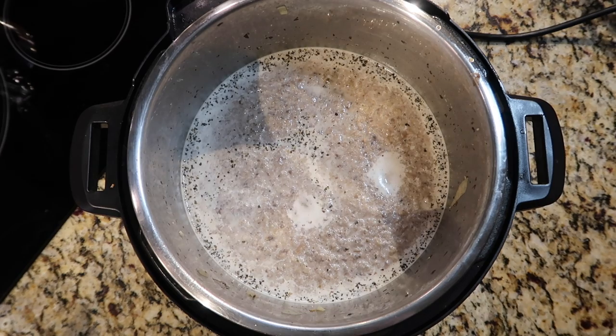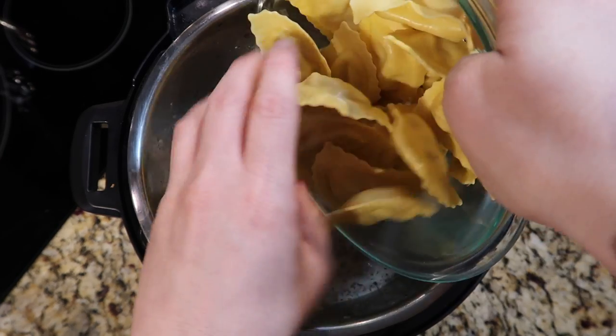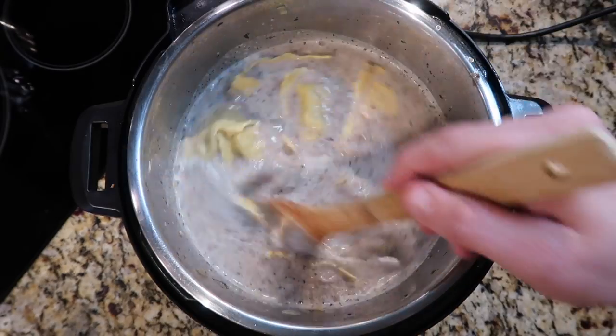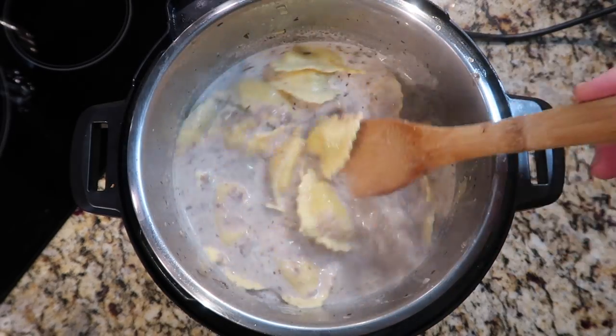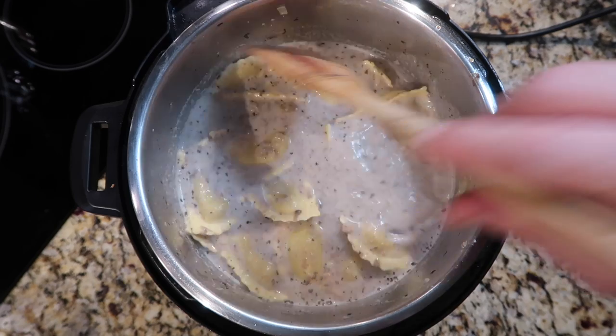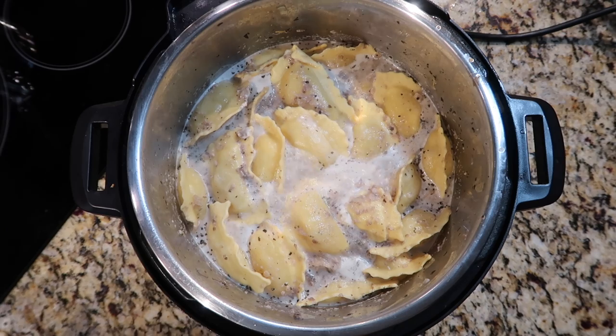Once we're beginning to come to a bubble, add the pasta to the soup. It's only going to take about four minutes to cook since the pasta is refrigerated, not dry, so it cooks much more quickly.